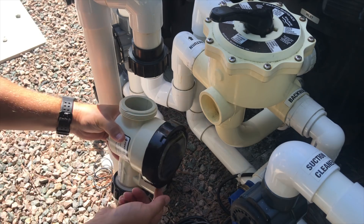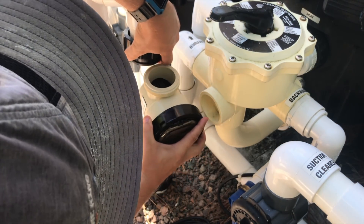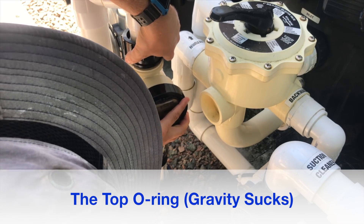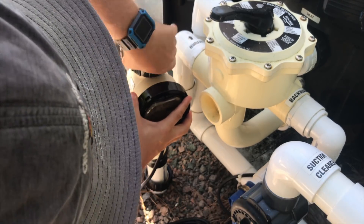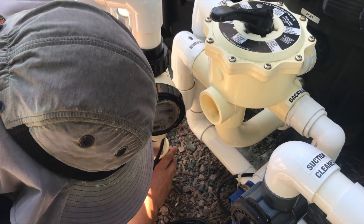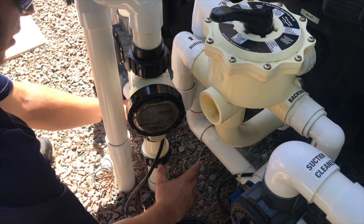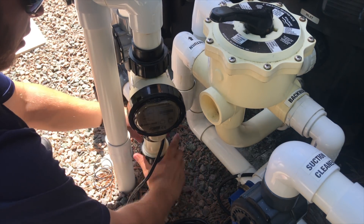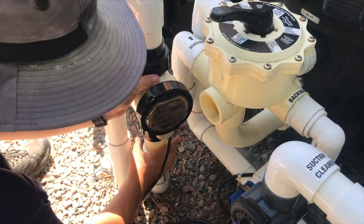This is going back to the pool, so we're going to orientate it this way. The tricky part is this o-ring in here always tries to fall out, so I usually get that one put in first and then follow up with this one. Get them nice and snug — again, hand tight, no need for channel locks.